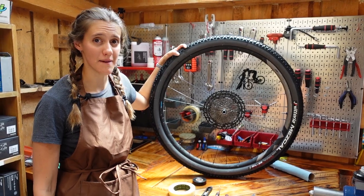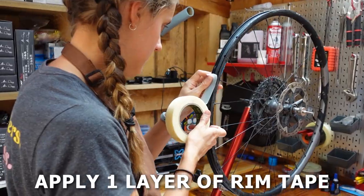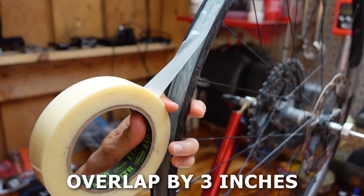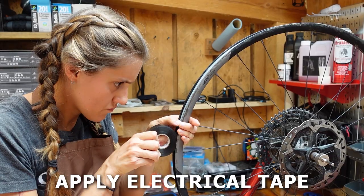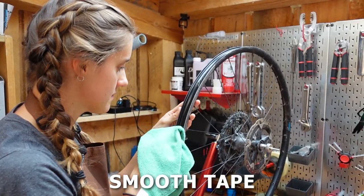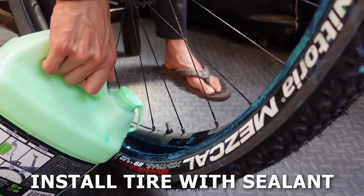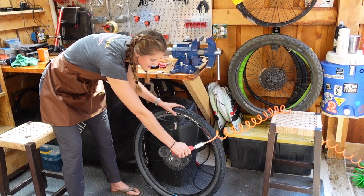How to install rim tape in one minute: Start with a clean, dry, untaped wheel. Starting opposite the valve core, apply one layer of rim tape, carefully smoothing as you go. Overlap by three inches. Cut rim tape and flatten the end fully. Apply electrical tape — if the tape is narrower than your rim, continue until the rim tape is fully covered. Smooth with a rag. Poke a hole for your valve stem. Insert valve stem and tighten. Install the tire with sealant and inflate. Bang!